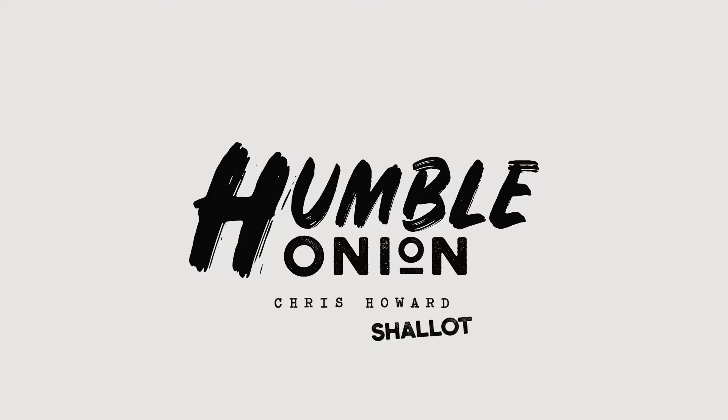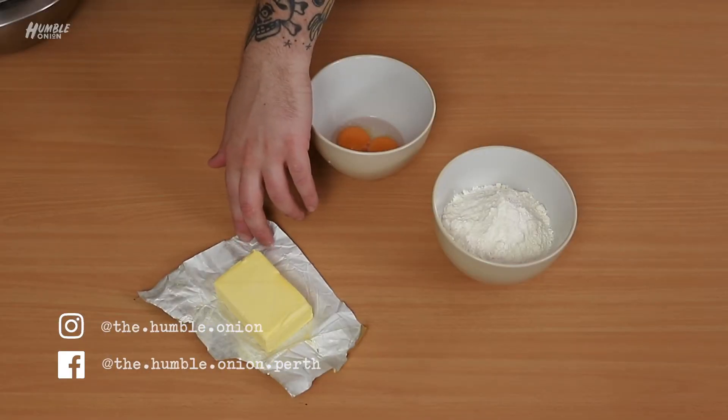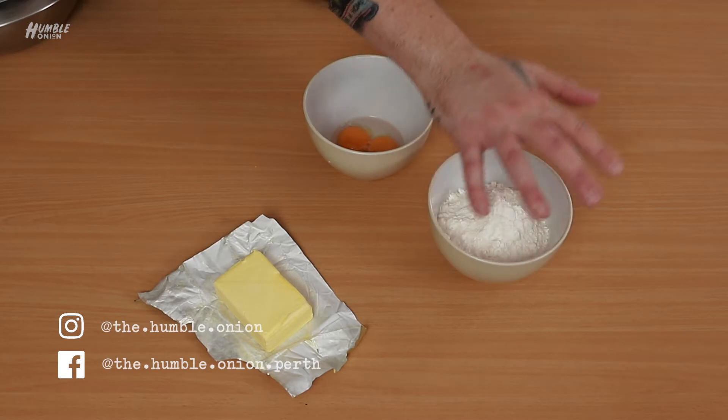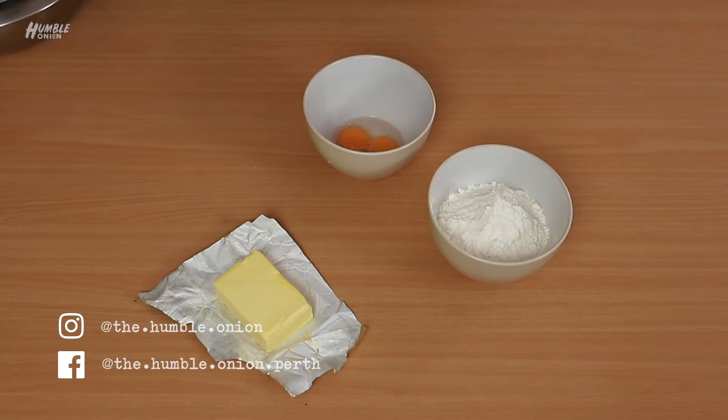Shallots — they're like onions only smaller. We have 125 grams of butter that's been in the freezer, 250 grams of plain flour, one pinch of salt, and we have two egg yolks and a little bit of water — consider it two tablespoons for everyone out there that likes to get all maths about it.